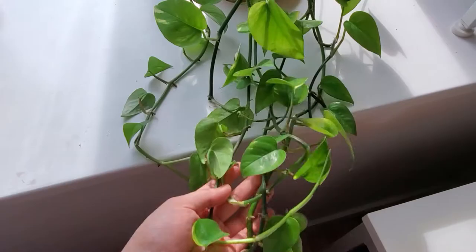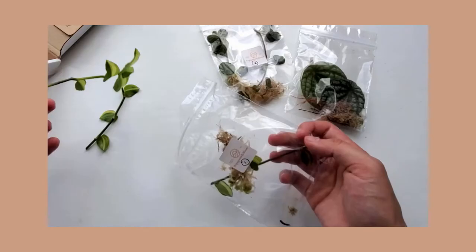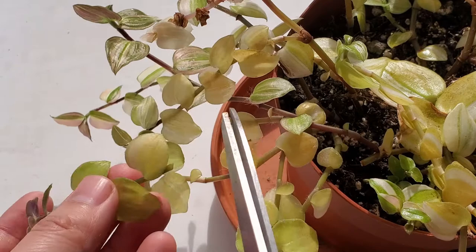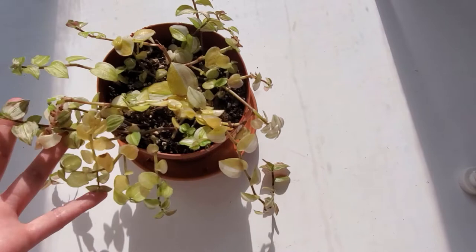The next video is the mystery cutting box unboxing and setup. I got three plants from the box. The first one is this Tradescantia, and this is what it looks like today. It's definitely gotten a lot bigger, and I have also been pruning off the parts that are completely green to keep the variegation. If it wasn't for the pruning, the plant would look even bigger.